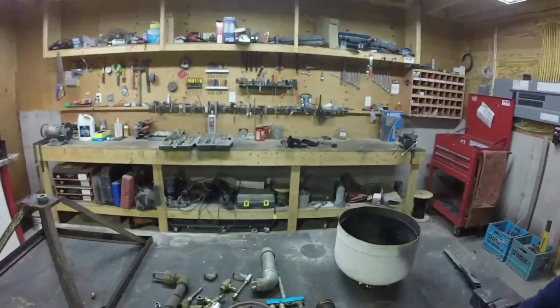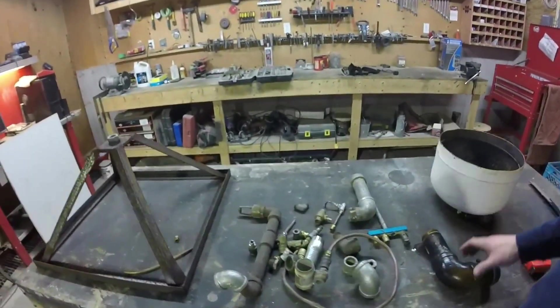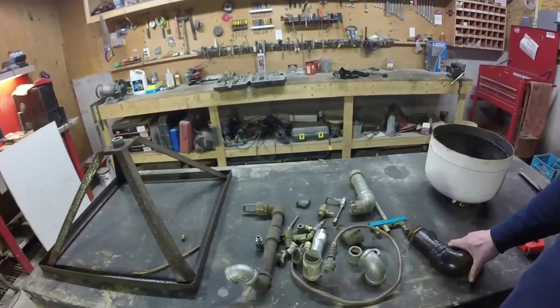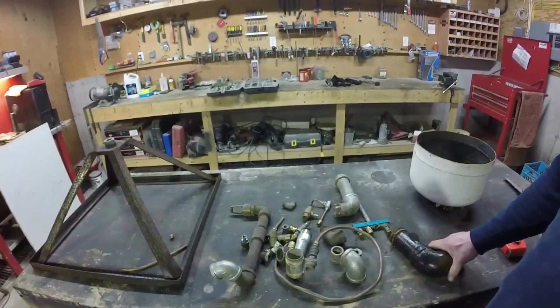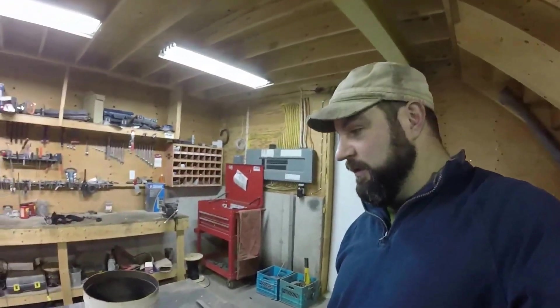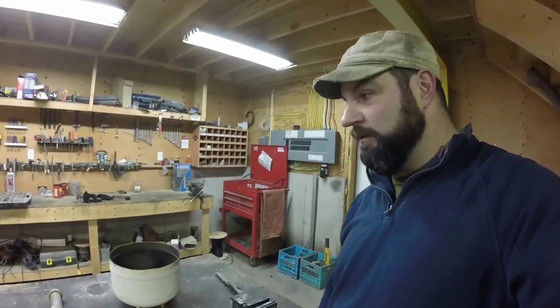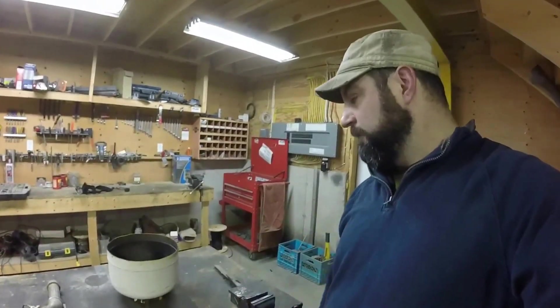I've got the stand, and I'm going to try to use this as a fuel tank. I'm going to try to use some of these parts here for my air intake and my oil injection system. Probably going to be a two-part video — this part will be mostly about the burner, and part two will be about the actual fire pot itself. Should be interesting.